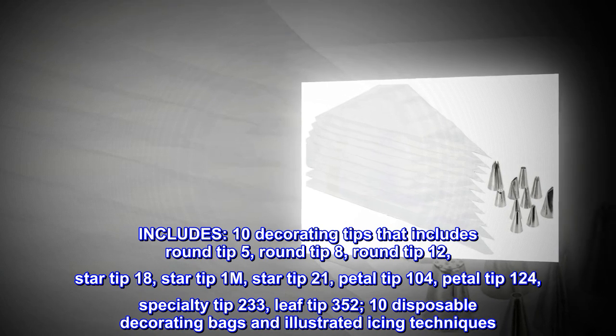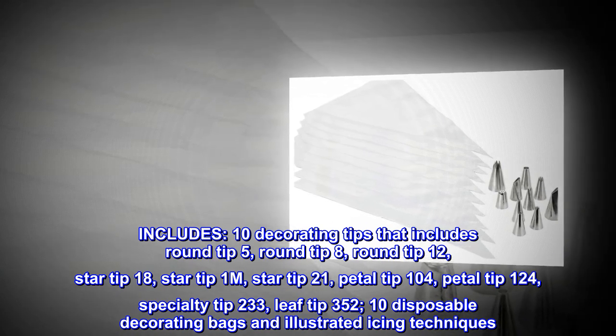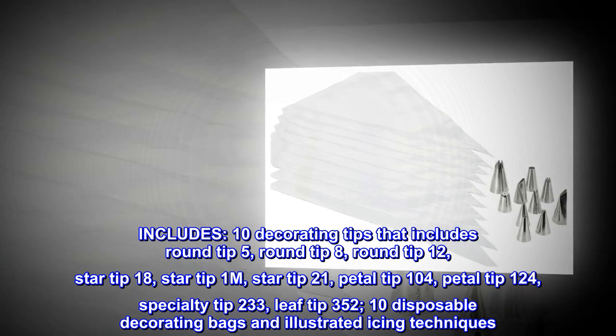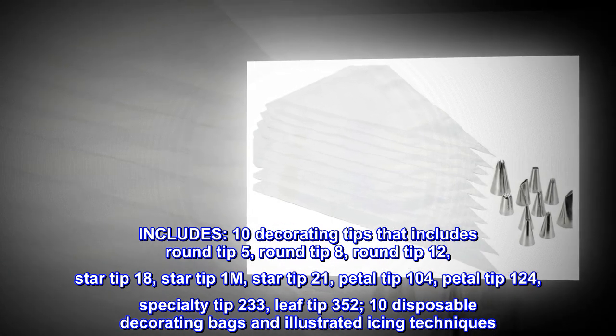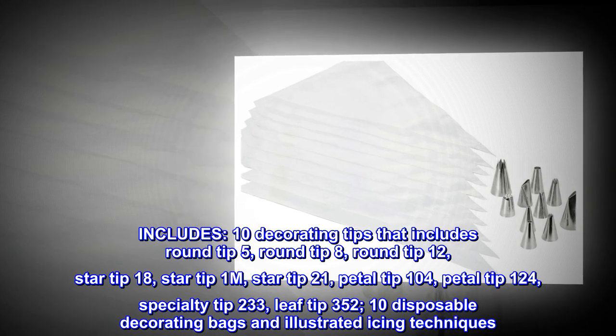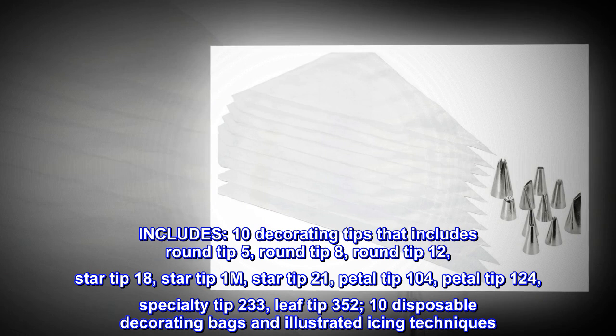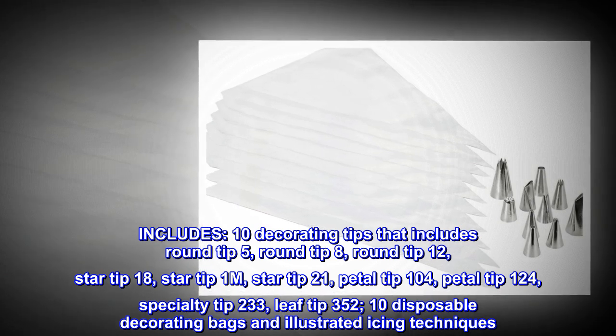Includes 10 Decorating Tips: Round Tip 5, Round Tip 8, Round Tip 12, Star Tip 18, Star Tip 1M, Star Tip 21, Petal Tip 104, Petal Tip 124, Specialty Tip 233, and Leaf Tip 352. Also includes 10 Disposable Decorating Bags and Illustrated Icing Techniques.